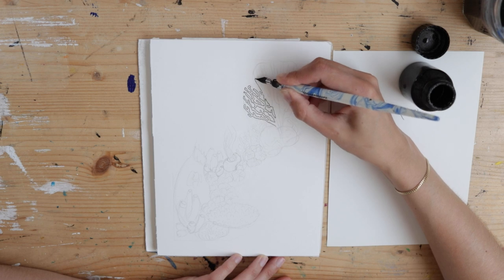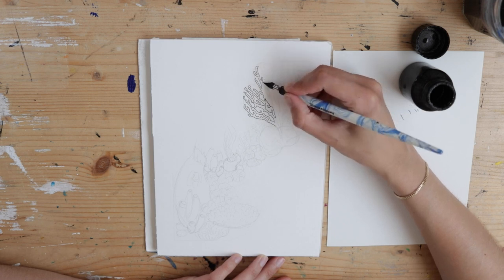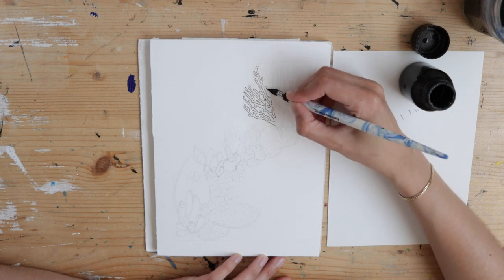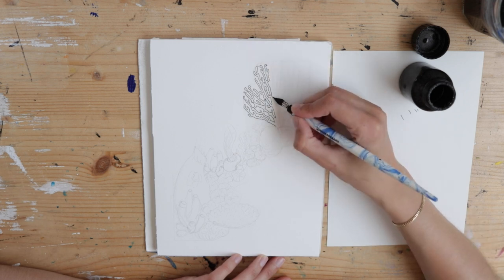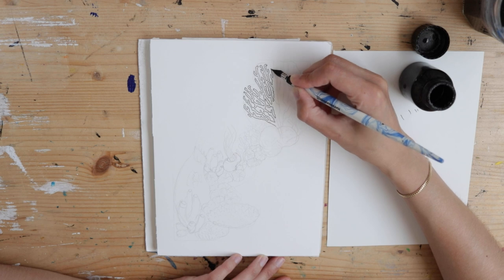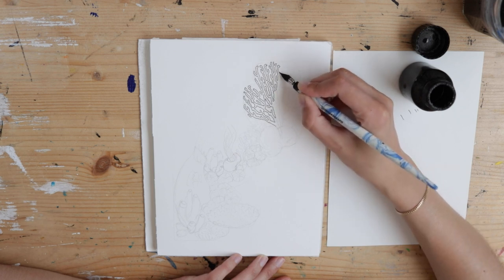Hey there, I am Stephanie, an artist living in France, and in today's video we are going to keep it a bit low-key with just a sped up process of me drawing and painting rainbow corals and talking about framing.